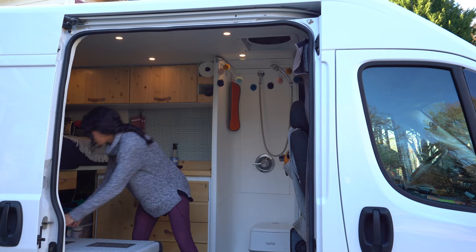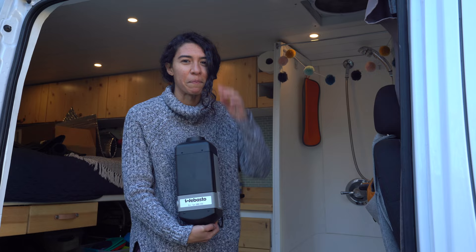That brings us to the Webasto. Yes, we pulled out the big bucks for this one, but guys, we are freaking excited. So is Penelope. Join us as we install the Webasto.